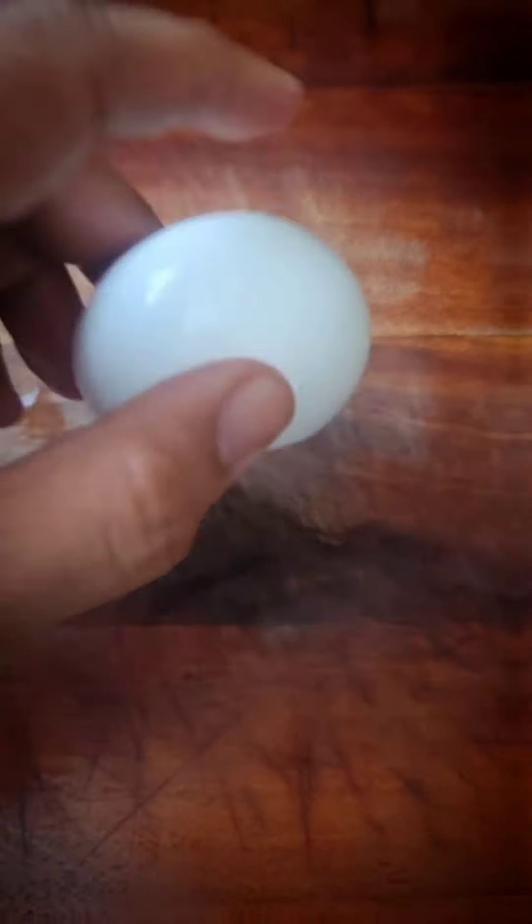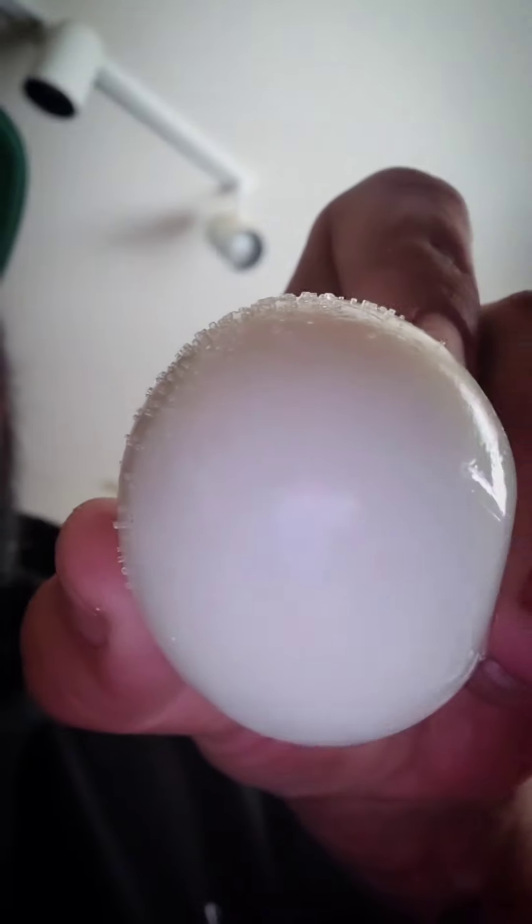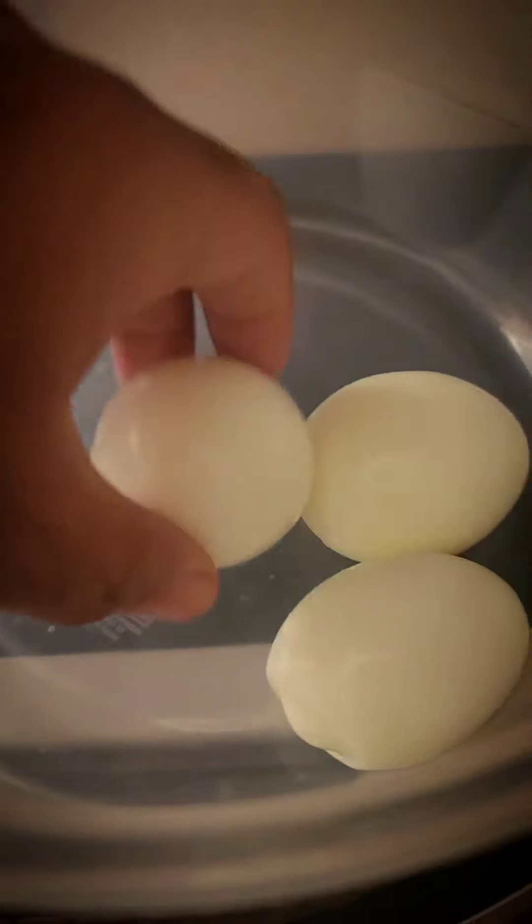Gotta go ahead and boil those eggs up, put them in cold water and crack them up like a funny-ass joke. Go ahead and make sure they're clean. Add a little bit of salt to taste it real quick. Let me take a bite real quick — rawr, rawr. Yummy, eggy.